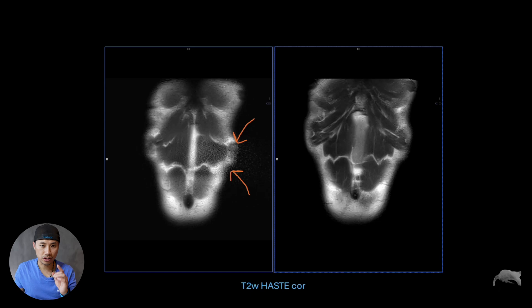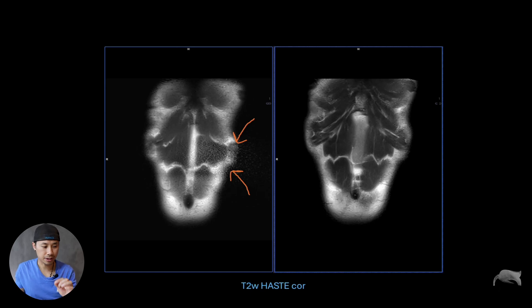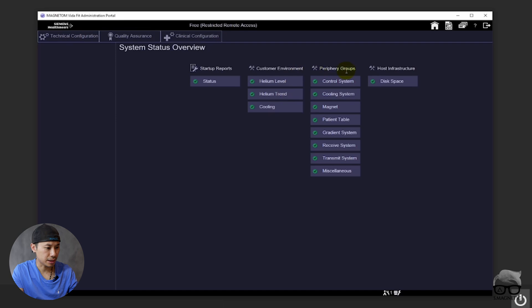So let's go to the XA software first. We'll take a look at how you can do the quality assurance in the XA software, because it's a little bit different from the older one. You're probably familiar with these icons: the system check, the syngo cockpit examination, and then you can lock the screen. So if you go into the system check, you get this.